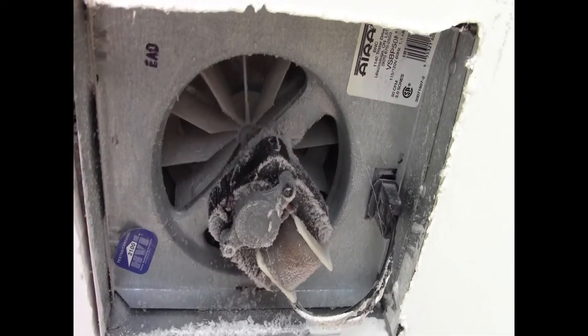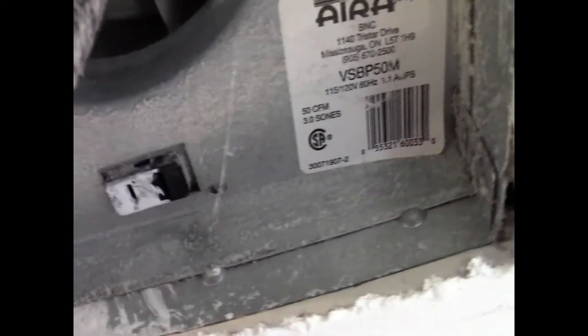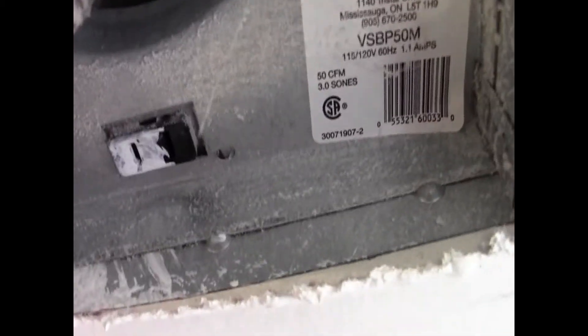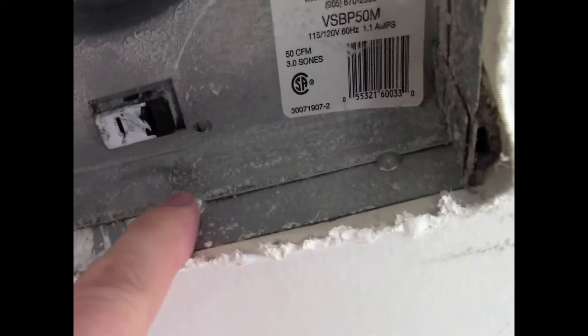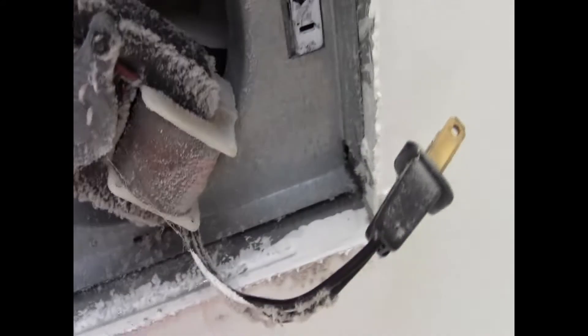Here is the dusty fan. First, take out the plug. On the right-hand side you can see three brackets that hold up the fan, so you have to pull them out. Then on the left-hand side there are two slots — one and two — where the fan sticks in to hold it in place.